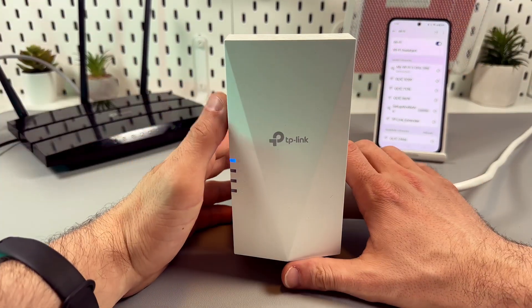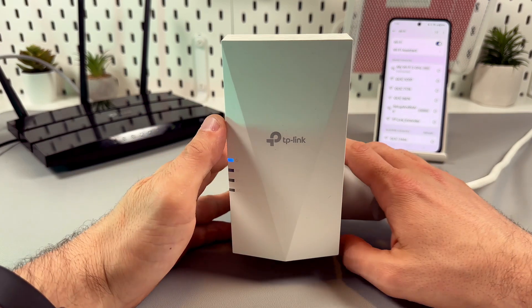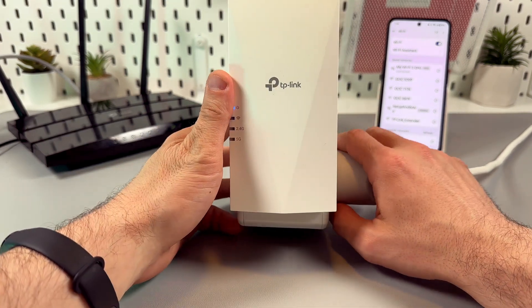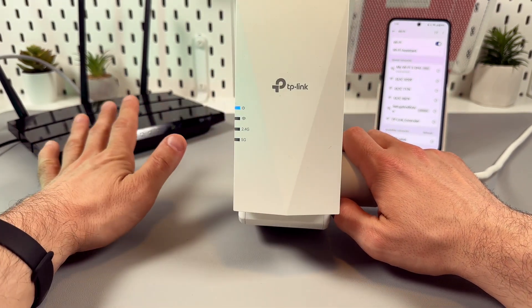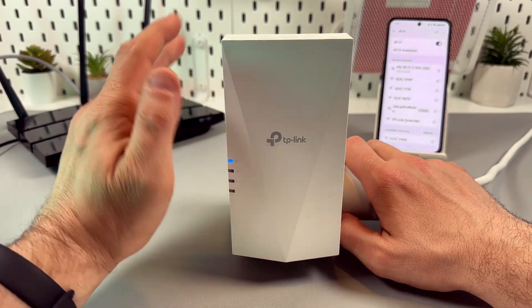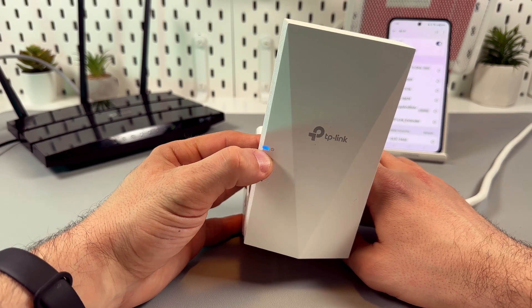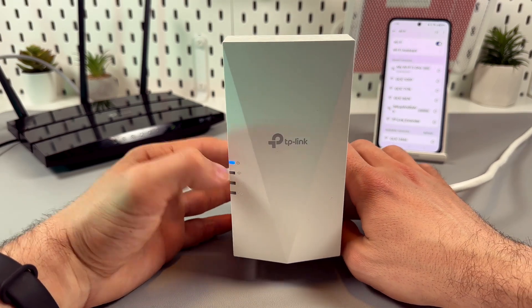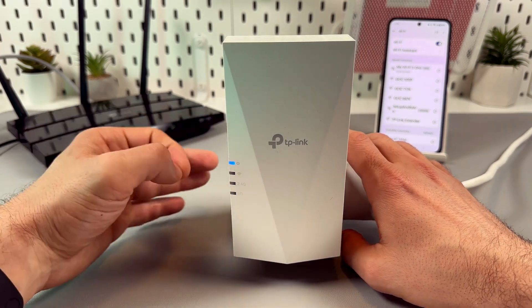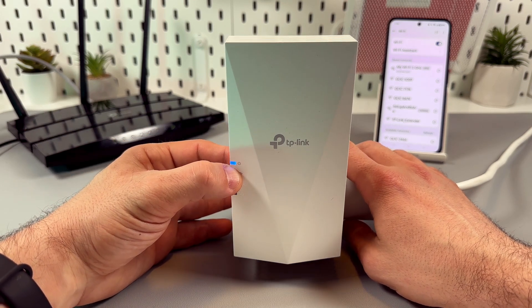Let's connect the TP-Link RE700X using the WPS button. First of all, plug your extender into the power outlet next to your router — within 16 feet distance is recommended. Make sure the power indicator glows solid blue light. It may take up to one minute or more, so be patient and wait for it to stop blinking.